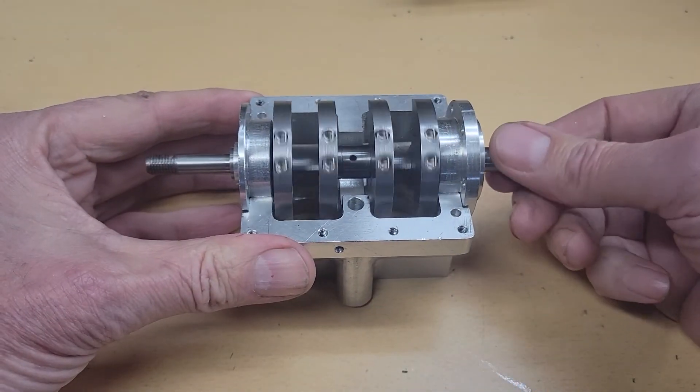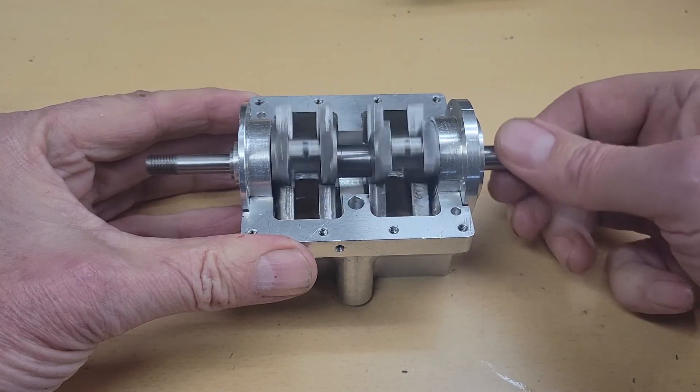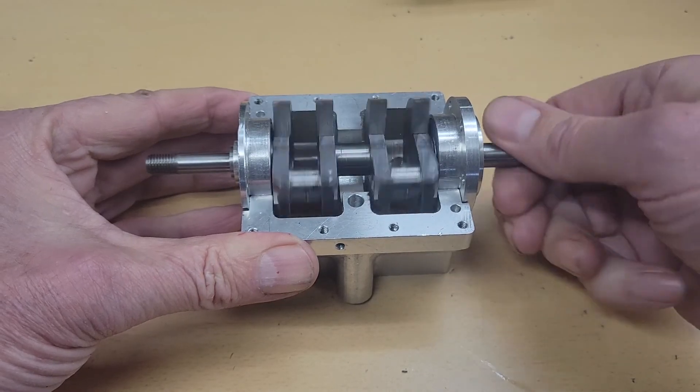And there's our completed crankshaft. If you've made it this far, you're doing great! I'm Greg — thanks for visiting me in my machine shop. Until next time, take care!